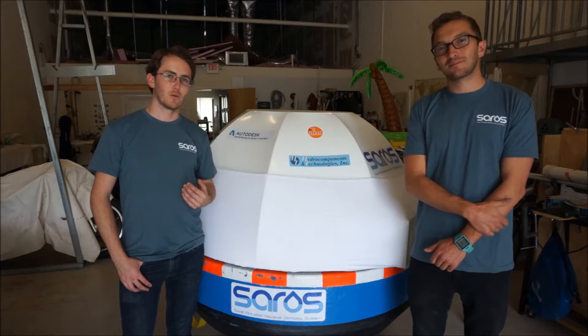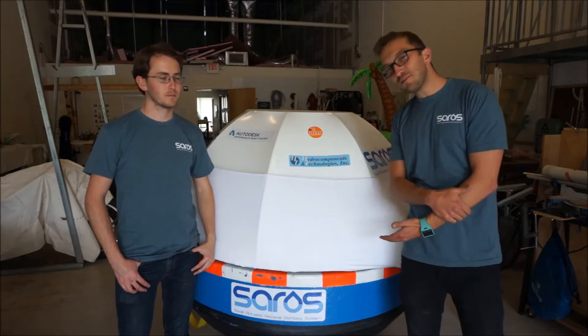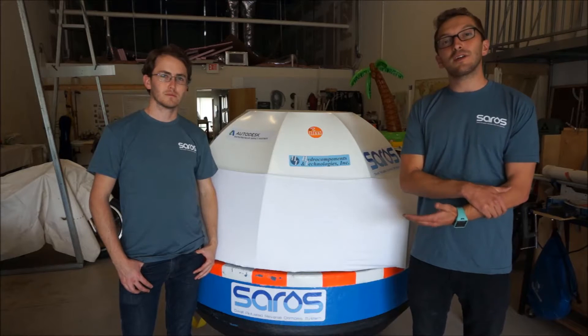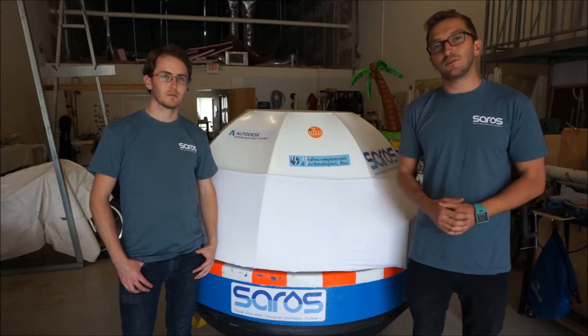I'm Justin Sonnet, and I'm Chris Matthews, and we're the creators of SAROS. The SAROS buoy is a floating seawater desalination system. It turns seawater into drinking water powered by nothing more than the motion of ocean waves.